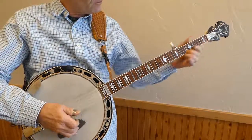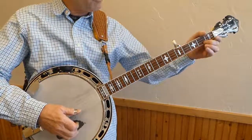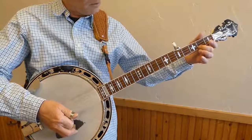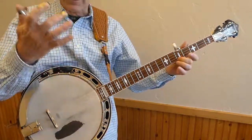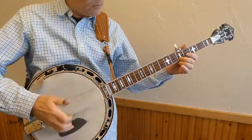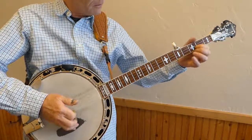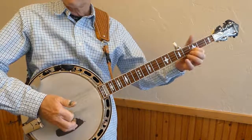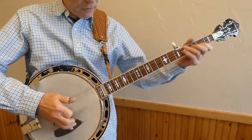The next one is 2 to 5, and even though there's only one of those in the book example, keep working on it. Use your index finger, use your middle finger to pick it, until you get that good sound. Now, 1 to 3 on the 2nd string. Don't just do it once.